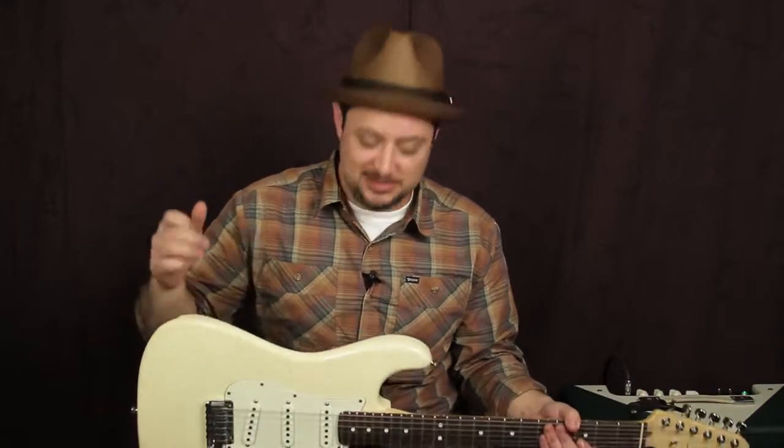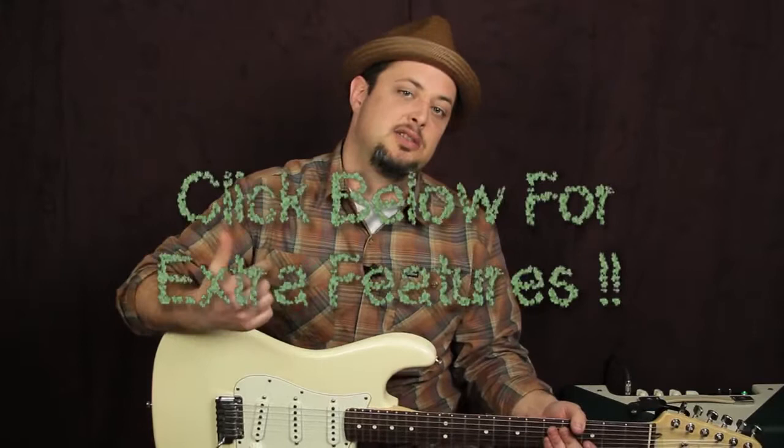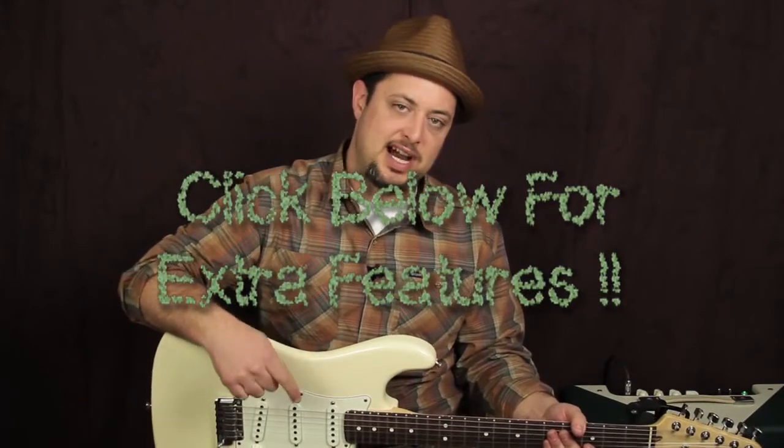Anyway, I'm going to teach you this killer classic blues rock riff. I want to let you know I have some cool signature series blues lessons that are not on YouTube. You can click the link below to check them out. There's a Clapton style, a Stevie Ray Vaughan style, BB King style — totally free. Click below to check it out. I'm going to teach you this riff right now.